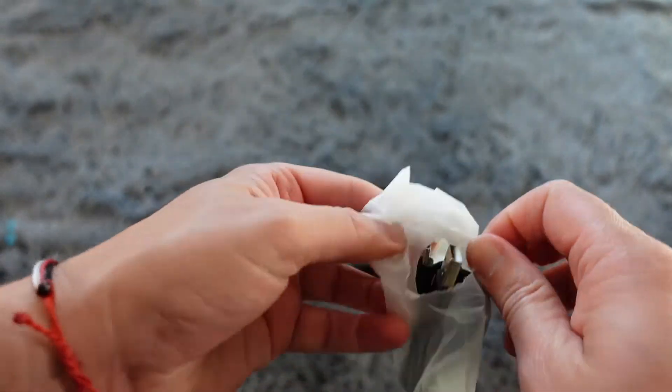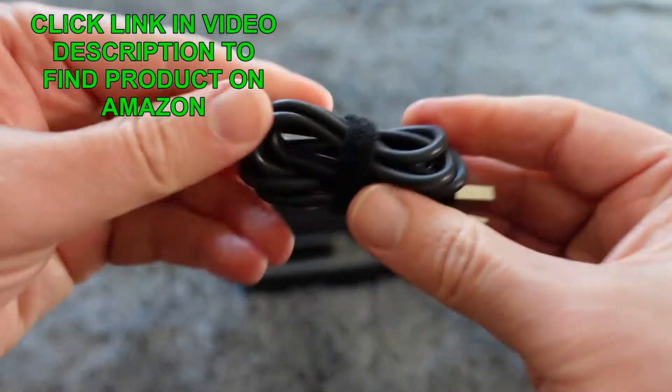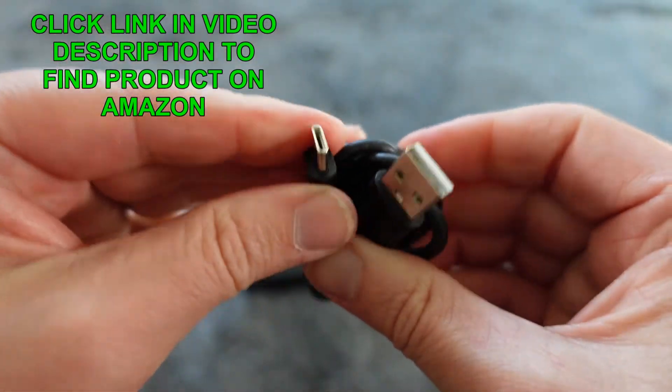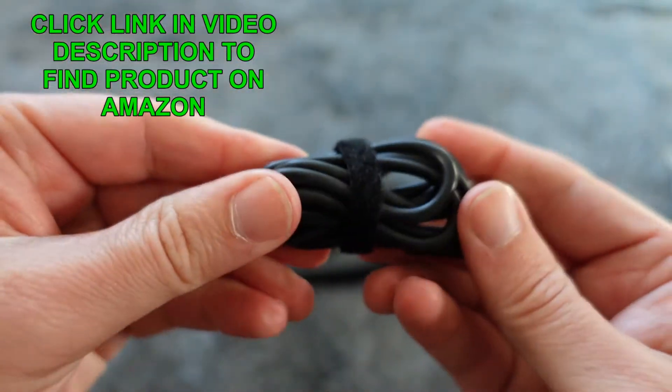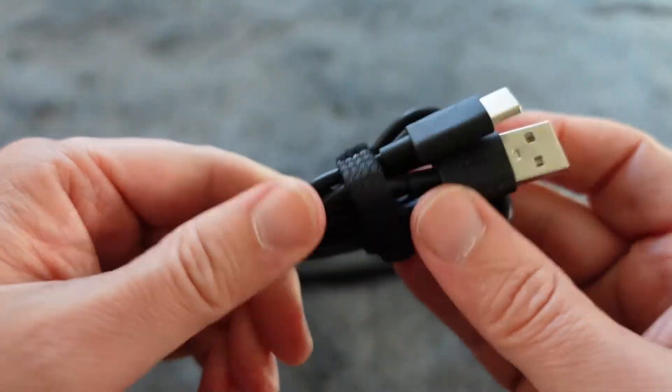And right here I'm guessing this is going to be a charging cable, because it does have a built-in battery. This is a Type-C charging cable, because that's how you charge it. It has a nice little velcro tie there to keep it all organized.